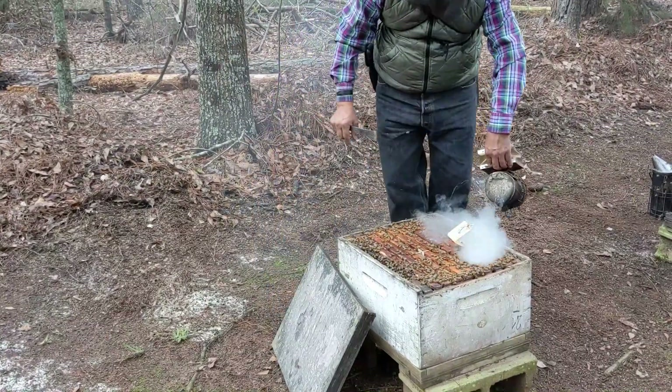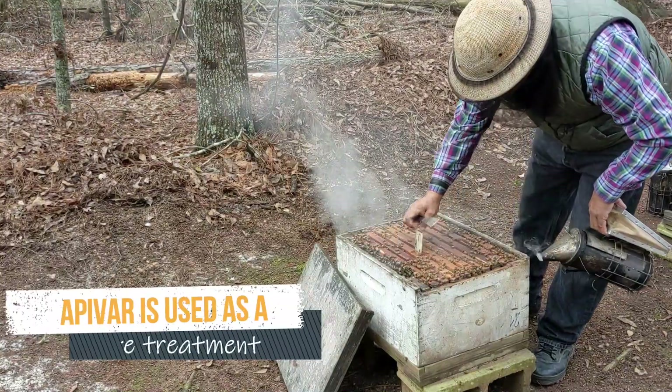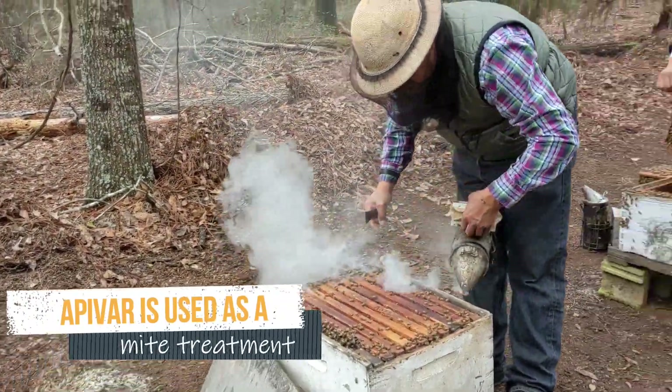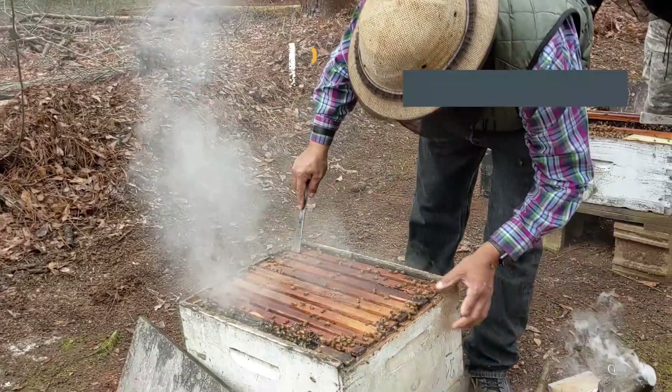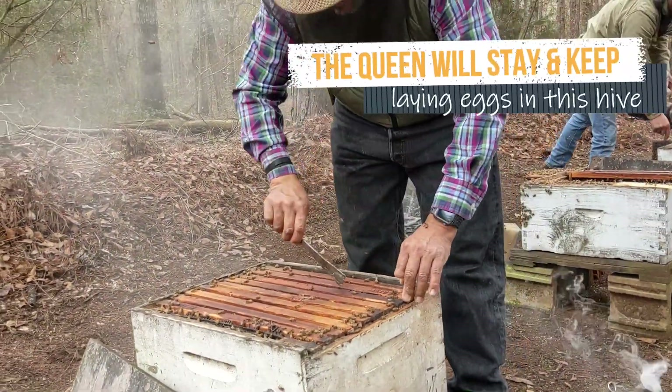Soon we got to the package shaking yards. The first thing to do is take out the Apivar, and they have to find the queen in each of the hives before shaking the workers and drones into the package.